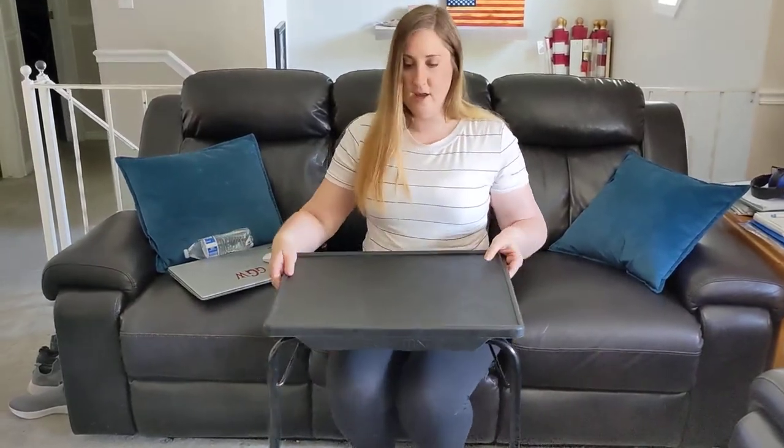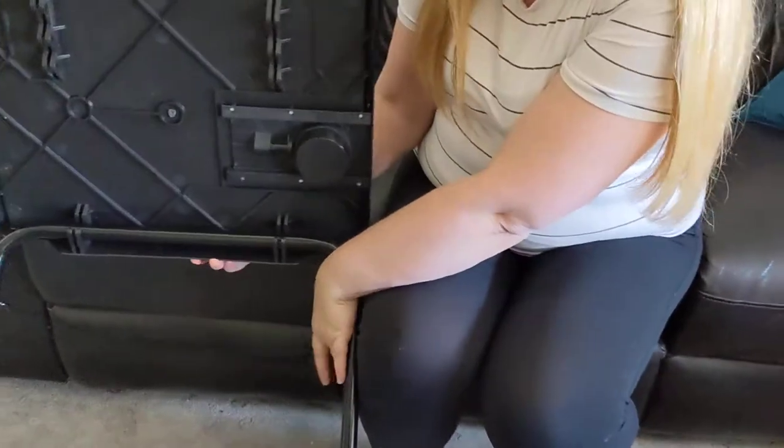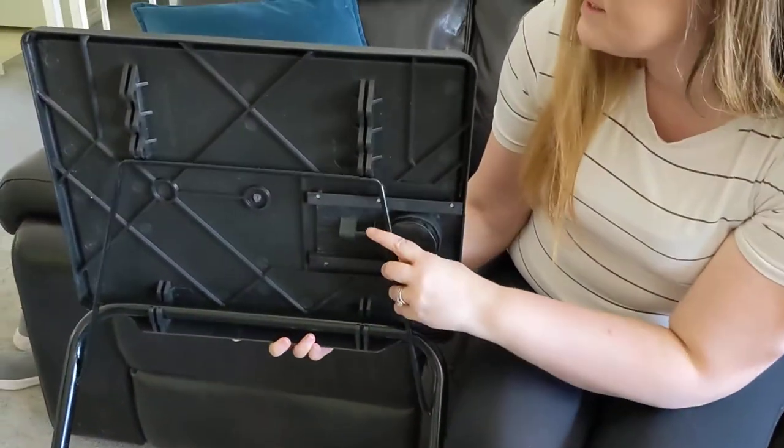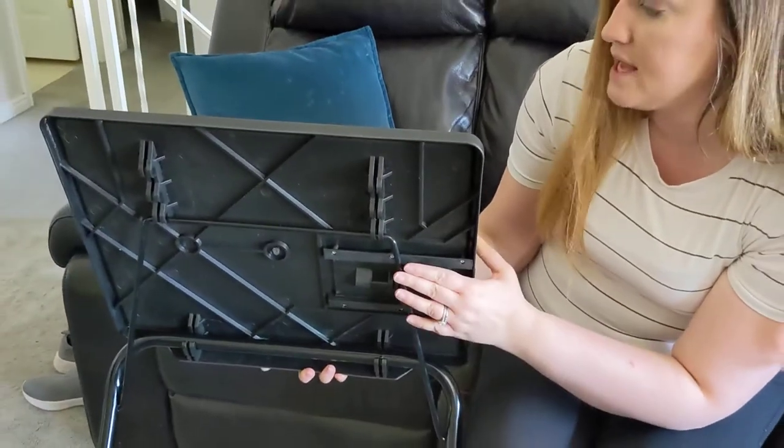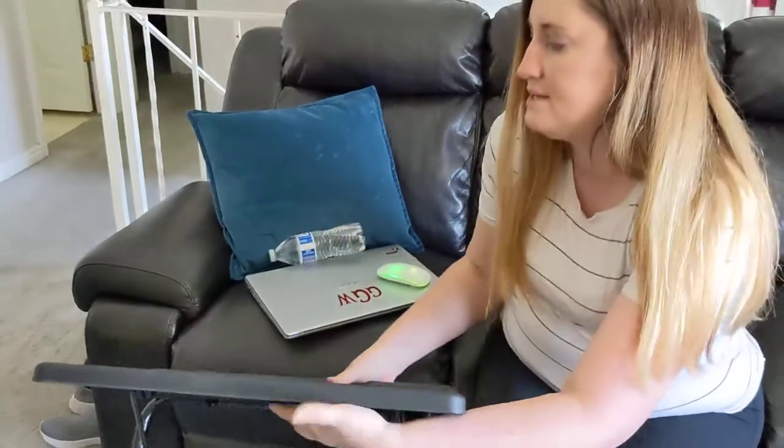It has a little drink holder that pushes into the actual table surface when you don't have a drink. On the bottom side of the table, there's a little bar that allows you to adjust the angle, so you can have your table flat, as I just had it.